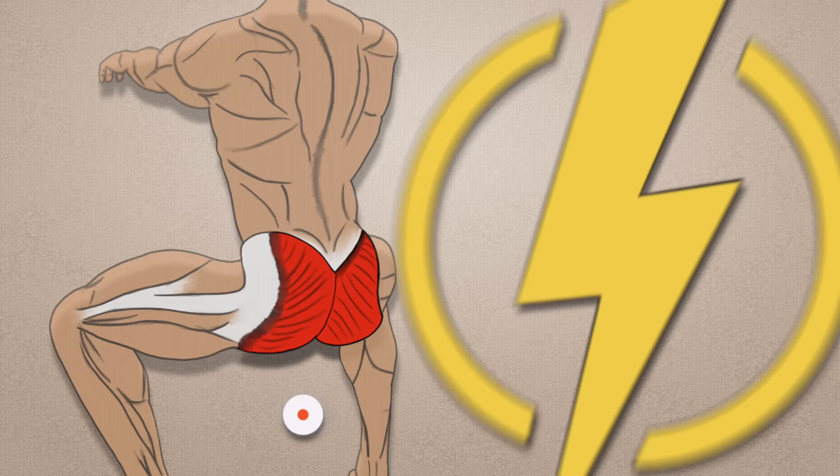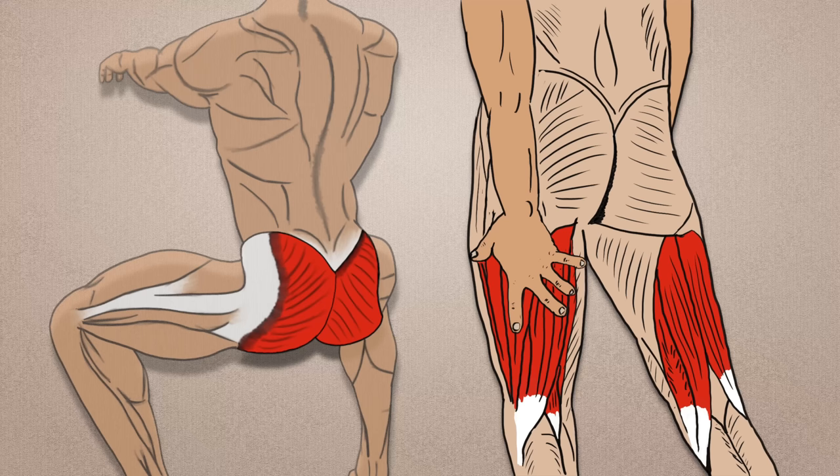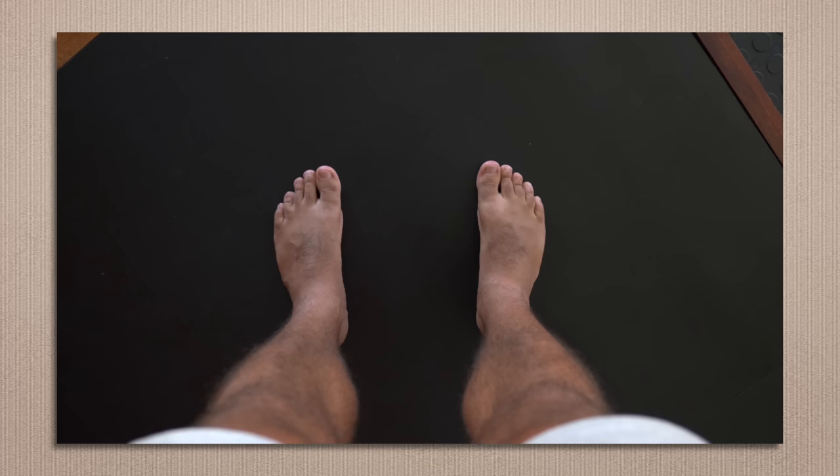The glutes also protect our smaller muscles such as the hamstrings from injury. They even have far-reaching effects down at our feet, helping us to control our foot arches, as explained in other uploads on this channel.